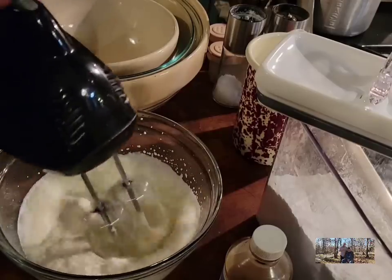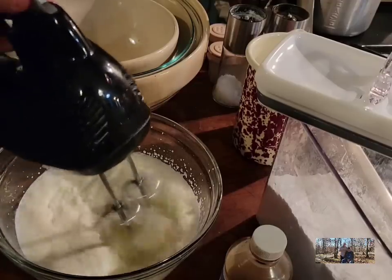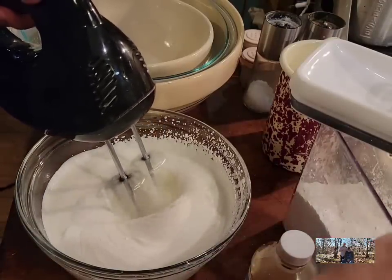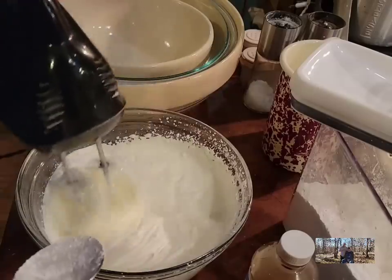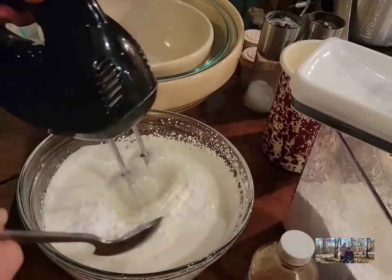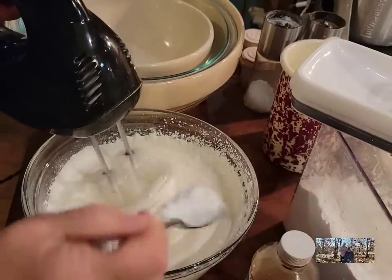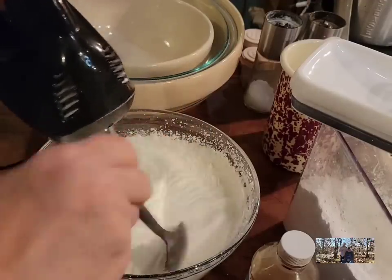I've got 16 ounces of heavy cream in here and I'm just going to beat it till it starts to set up a little bit. You can use Cool Whip, but I prefer whipped topping. Now it's starting to set up, so I'm going to start putting a little bit of confectioner's sugar in it, a tablespoon at a time — that's just to sweeten your whipped topping up. You can make it as sweet as you want; usually about six tablespoons is what I use. Taste it as you go to see if the sweetness suits you.